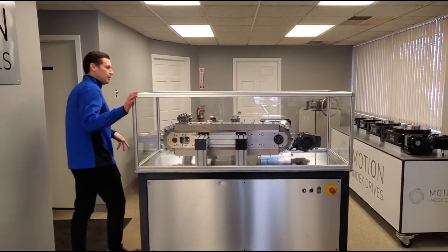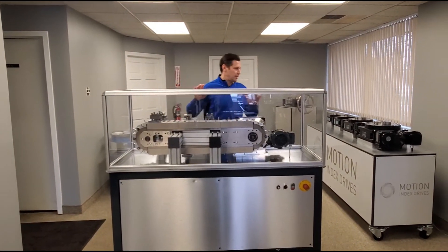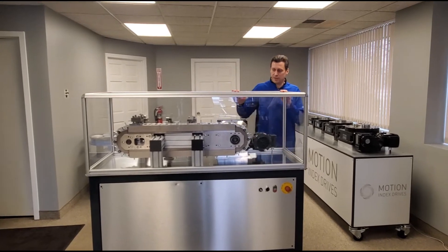These can also be used most commonly with a fixed indexer, utilized in our RT series fixed indexers.